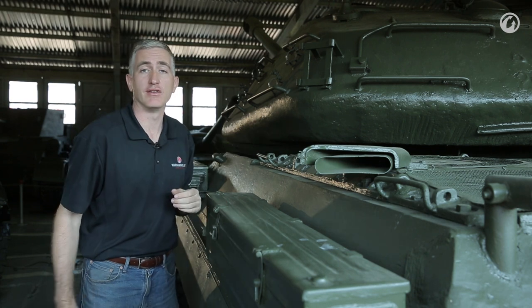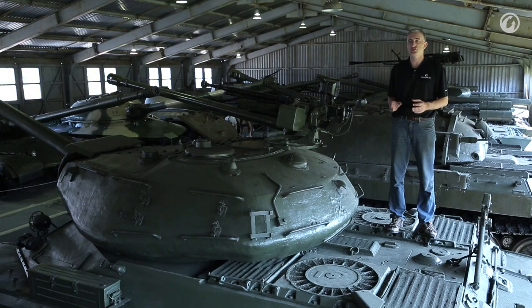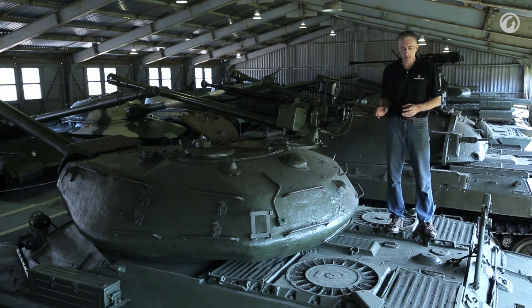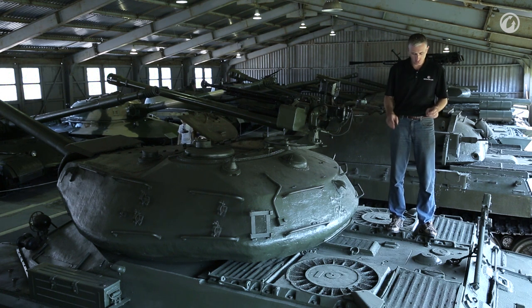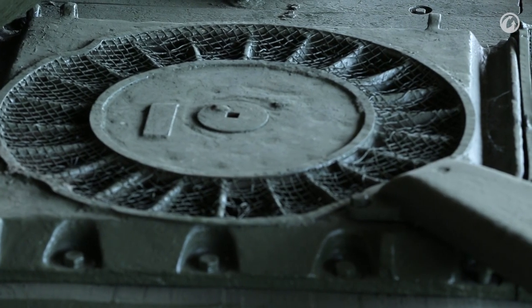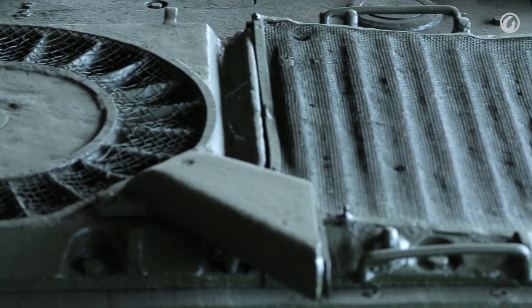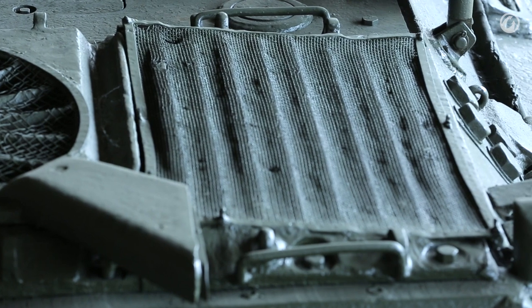Up on the engine deck, the obvious thing you'll see are the circular radiator fans — shamelessly stolen from the Germans. There is a central port for cooling. There are two fuel tanks: the left is 295 liters, the right is 115 liters, giving a grand total of 410 liters, which will get you about 170 kilometers.